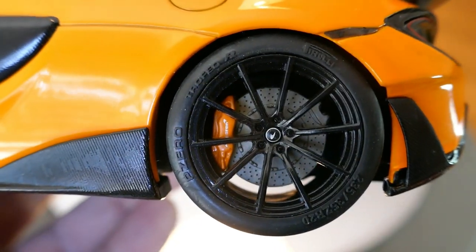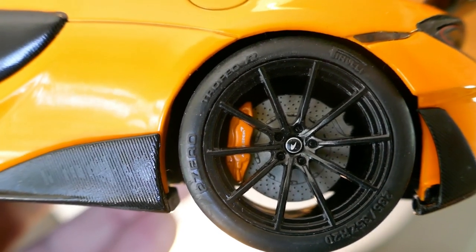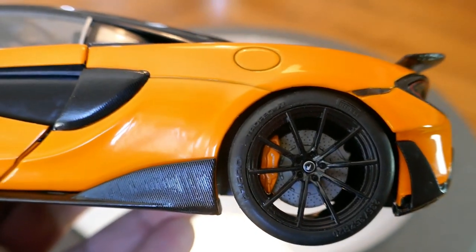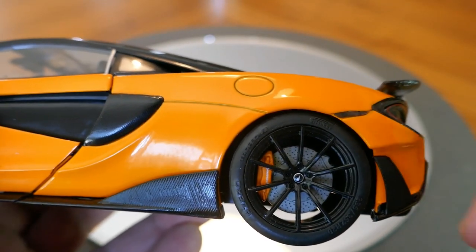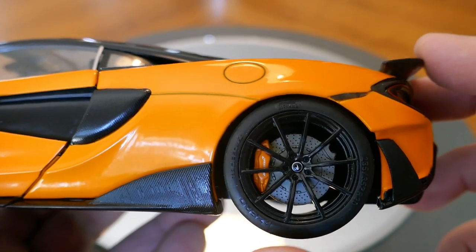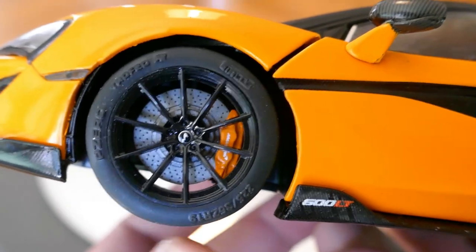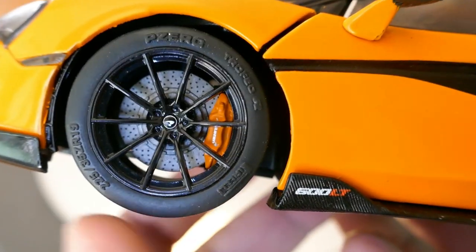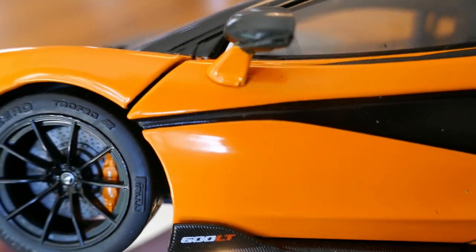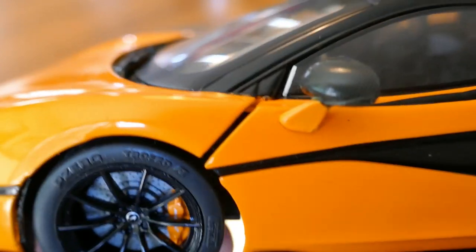Taking a look at the rear wheel, the detail is pretty nice. It's got Pirelli P Zeros and perforated disc brakes which are pretty sharp. The caliper looks good and there is actually a parking brake caliper as well. Interestingly, the rotor does not turn with the tires at the rear, whereas at the front the rotor does turn with the tire. The 600LT badging on the side is pretty good and the carbon fiber texture on the mirror looks decent as well.